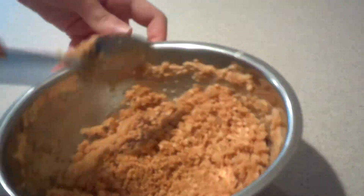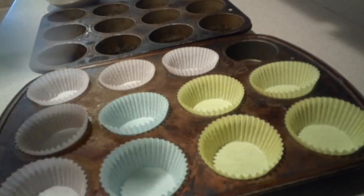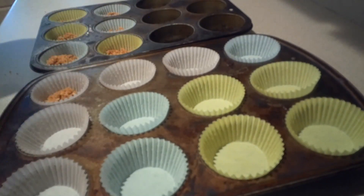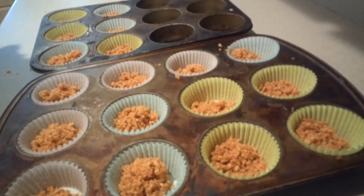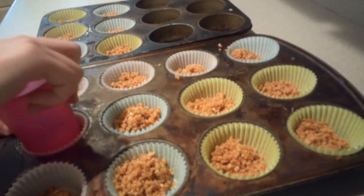Mix them together until they're well combined. Then line 18 muffin cups with paper liners and add a heaping tablespoon of the graham cracker crust into each one. Then use the flat side of a cup to firmly pack the crust into the bottom.